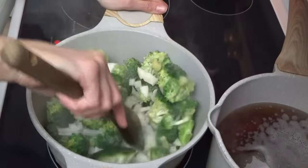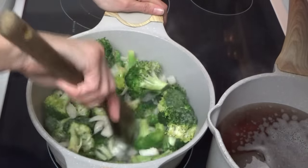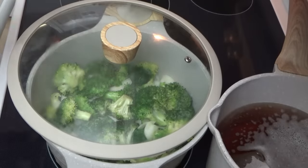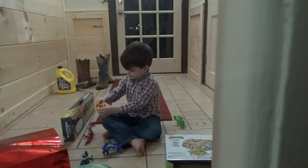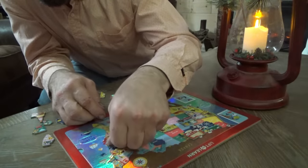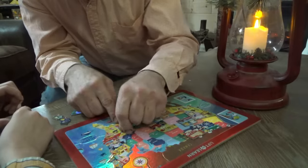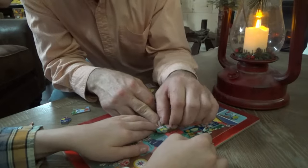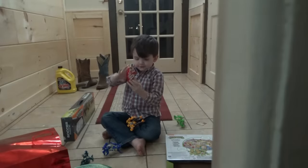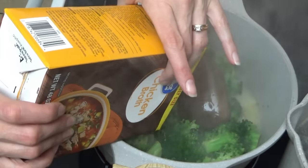It's just the broccoli — everyone remain calm! They're having a flashback to that time I vacuum-sealed broccoli. I'm going to cover it for about four to five minutes. Meanwhile, we need chicken broth, salt, pepper, a little bit of flour, heavy cream, and sharp cheddar cheese.